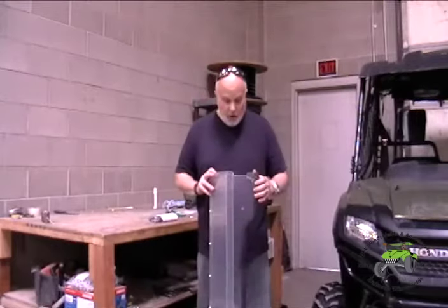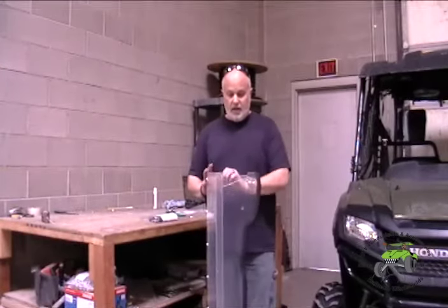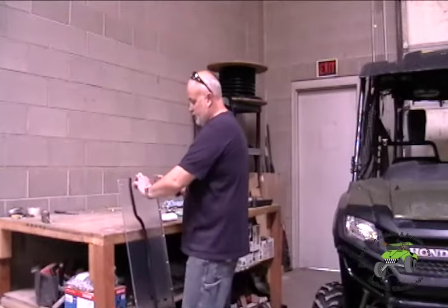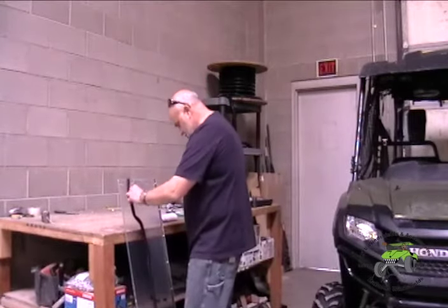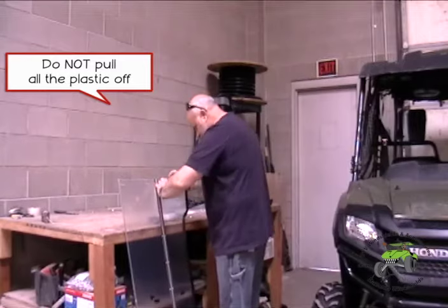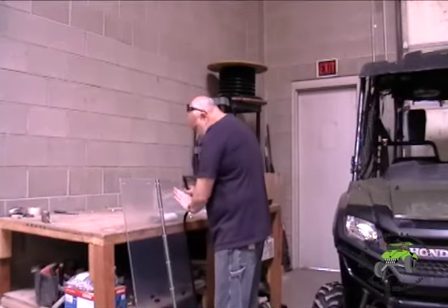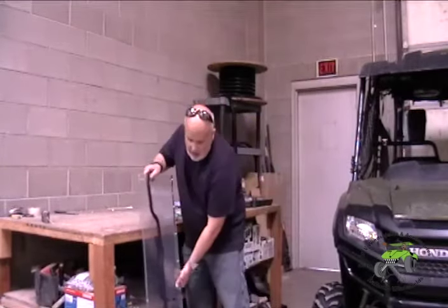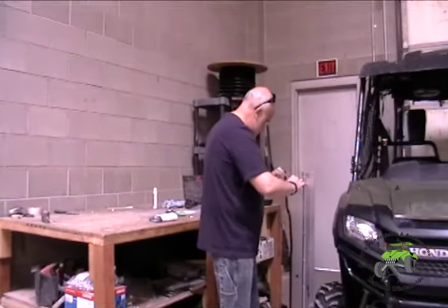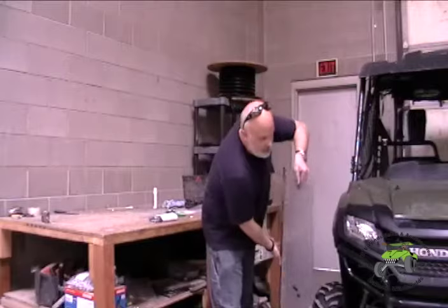This is our standard non-mar resistant windshield. It comes with a semi-opaque clear cover on it. The mar-resistant version comes with a more white one. Our first step is to peel this plastic back just past these holes. This keeps fingerprints off the windshield, and it also allows you to return the windshield if there's any problem. Keep the plastic on until you get it installed.